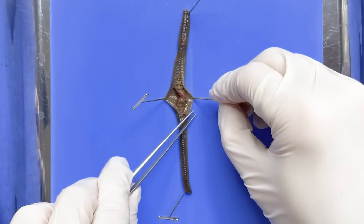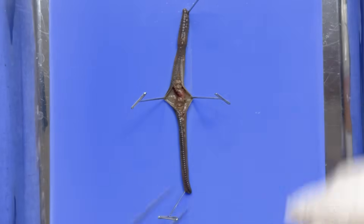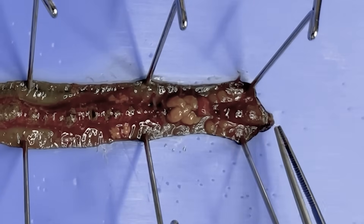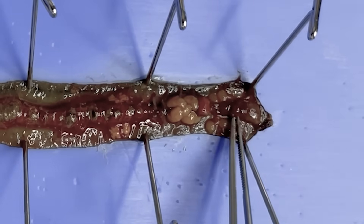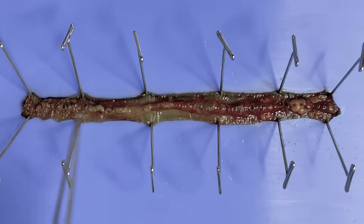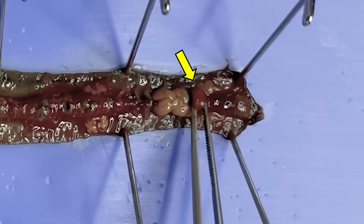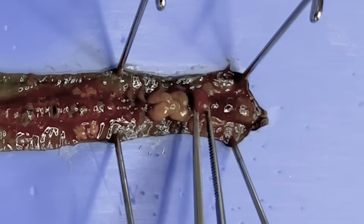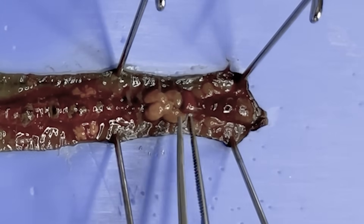Once opened, the internal view is quite startling. The digestive tract starts at the mouth and continues through the pharynx, esophagus, gizzard, stomach, and intestines to the anus. Here is the gizzard. Since earthworms lack teeth, the gizzard's muscles grind the ingested material into smaller pieces.